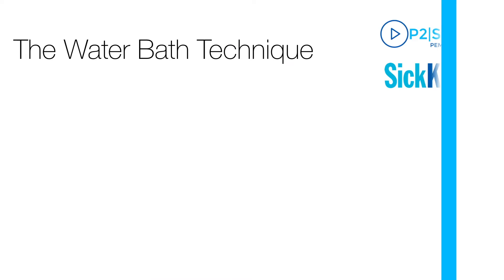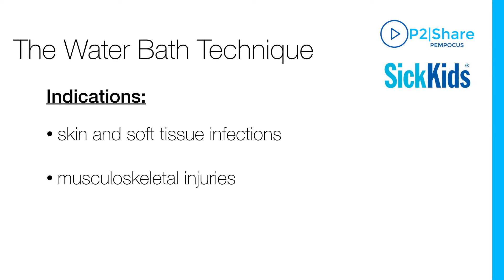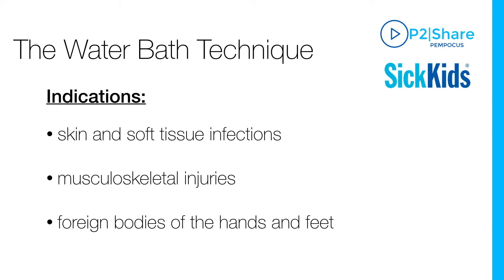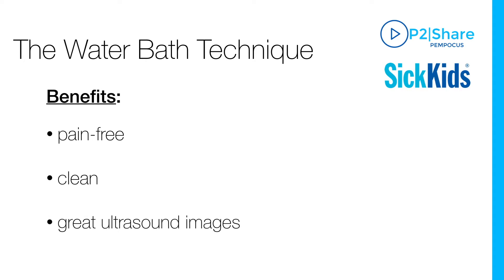This video will be on the water bath technique. The water bath technique is often used for assessment of skin and soft tissue infection, musculoskeletal injuries, or foreign body of the hands and feet. It is a great procedure because it is pain-free, clean, and gives you great ultrasound pictures.